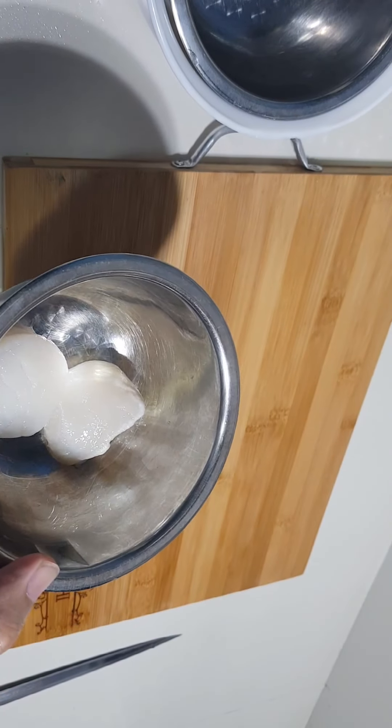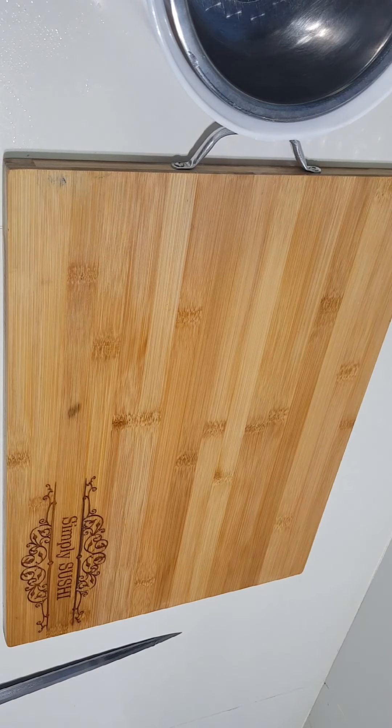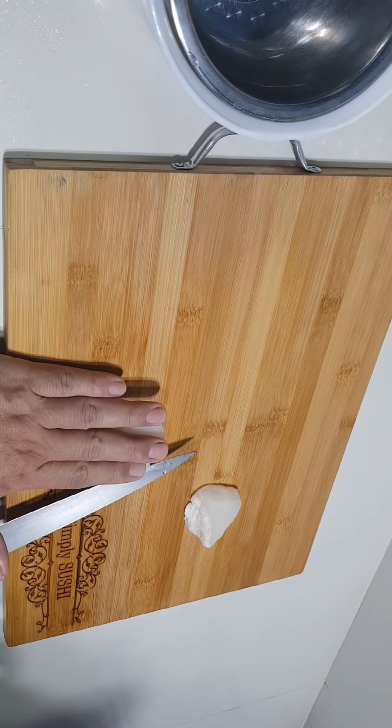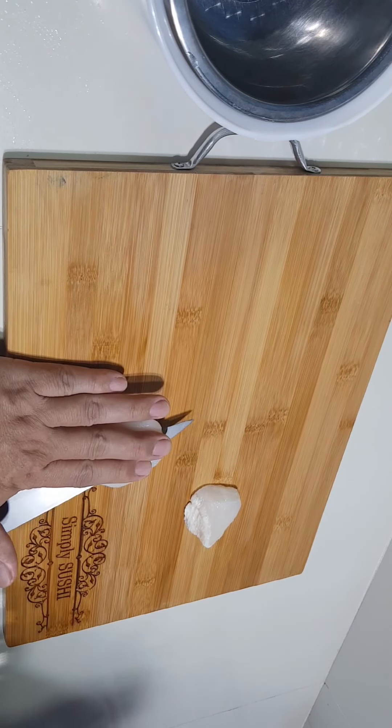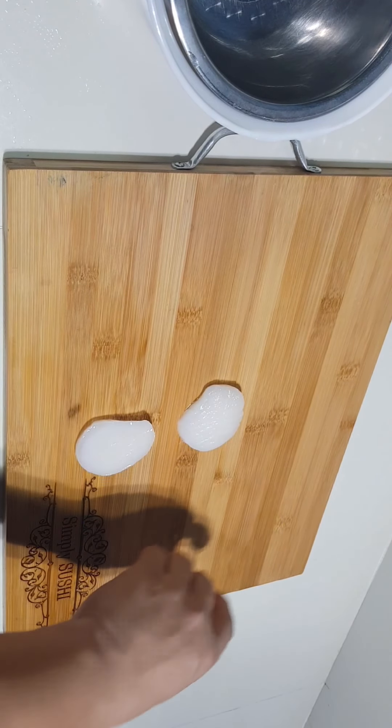Let's start by preparing two medium-sized Japanese scallops, also called otate in Japan. It is considered a diet food for its high protein, low calorie content, and abundant vitamins and minerals.